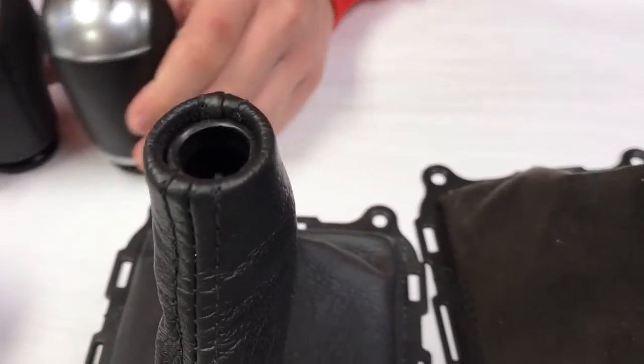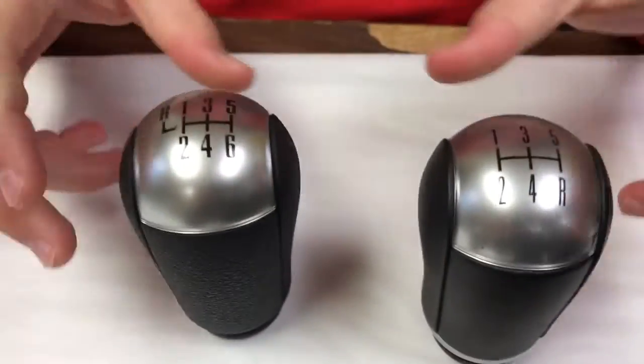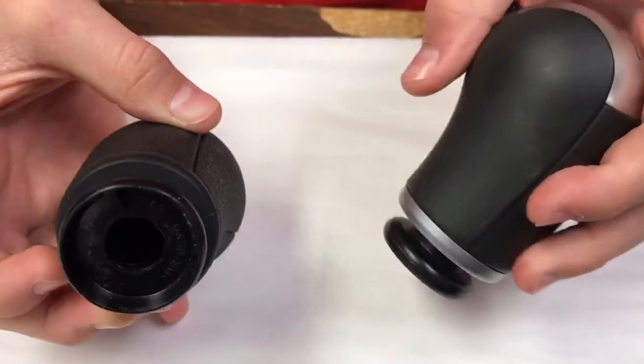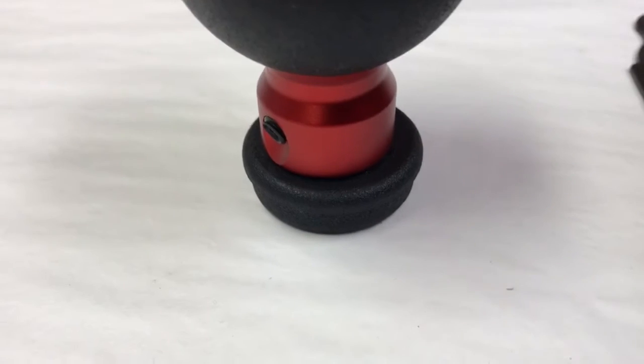Again, if you have an upgraded interior boot like these, you do not need it. But if your shifter had this shift knob on it from the factory, you have the base interior, so you need one of these grommets.